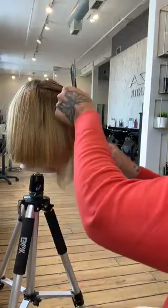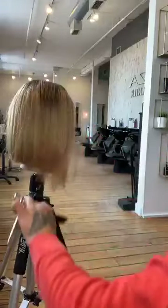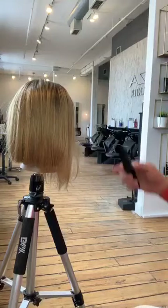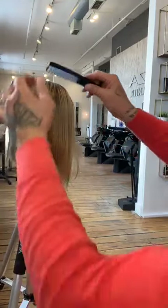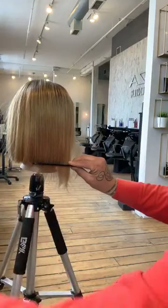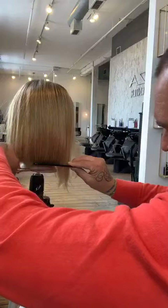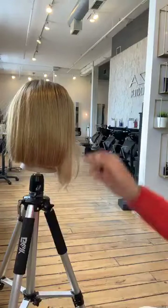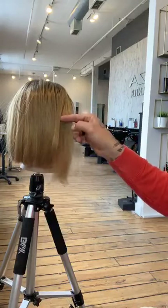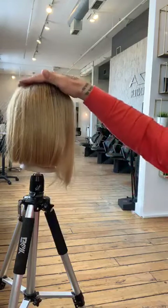Next section — wide-tooth portion of the comb. We're going to cut all the way to the front hairline. Now this hair goes in front of her face. I like to keep the head straight up and down because that's the way she lives — that's how her haircut is going to look on a daily basis. I cut where the hair lives.